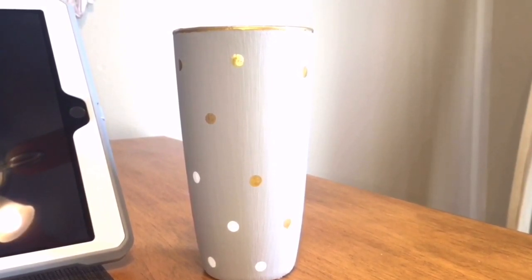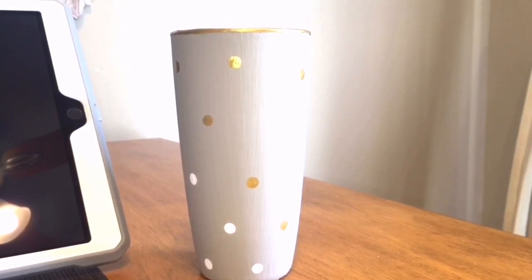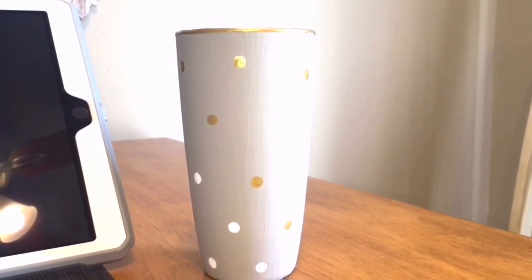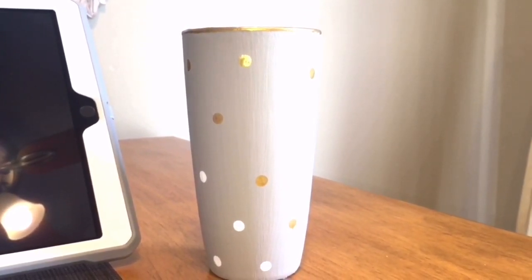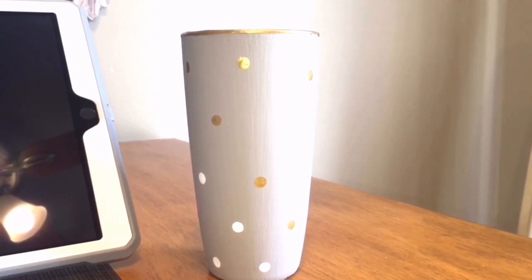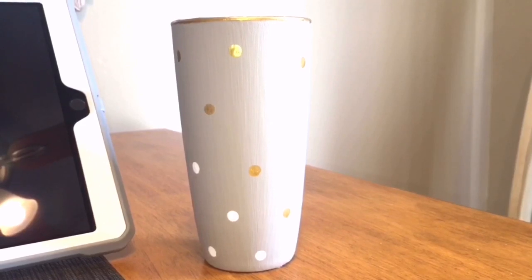This is my next progress shot. I have all the polka dots in place and I've also removed the tape toward the top of the glass to see how the metallic gold came out on the rim — it's really not too bad. From the vantage point where this is going to be sitting and how people are going to see it in my home, it's really not going to make a huge difference.